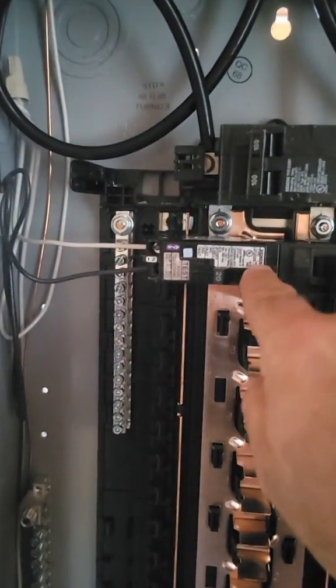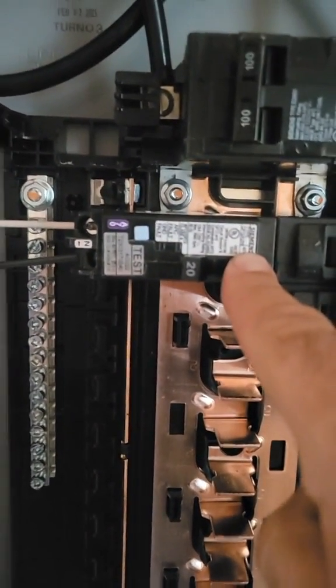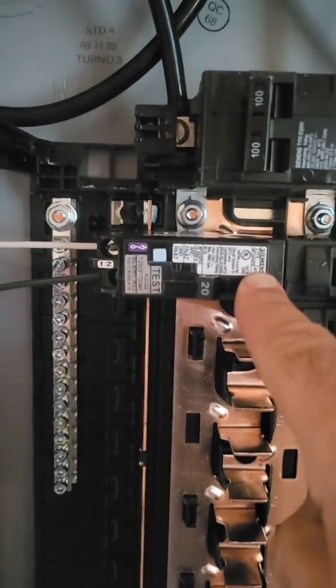Before I explain why that happened, I just want to point out that the hot plate is being fed off an arc fault to GFI combination dual-function breaker, and it was not tripping during that demonstration. That breaker was not malfunctioning — it shouldn't trip there, that's the way it's designed.